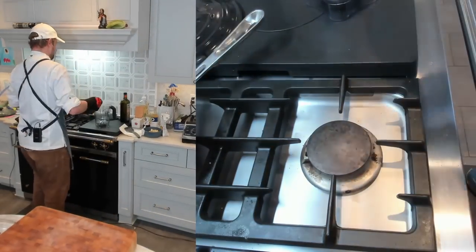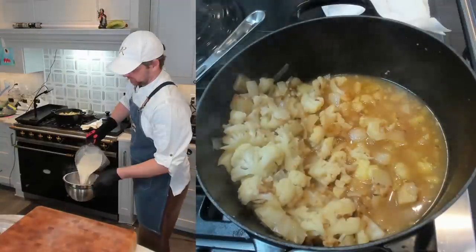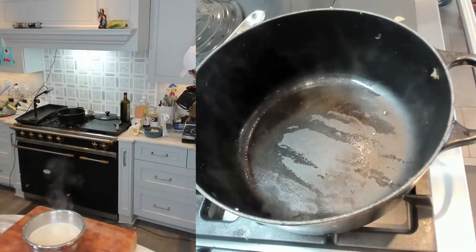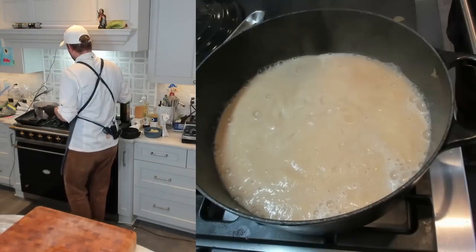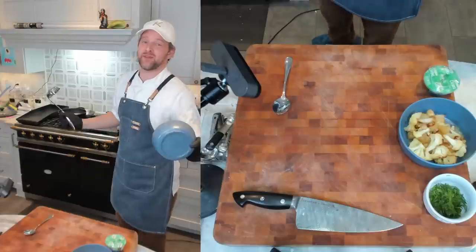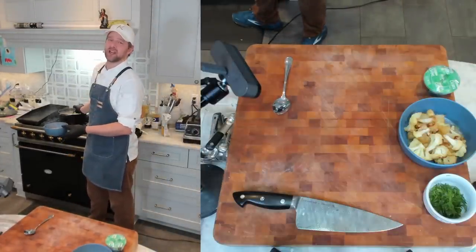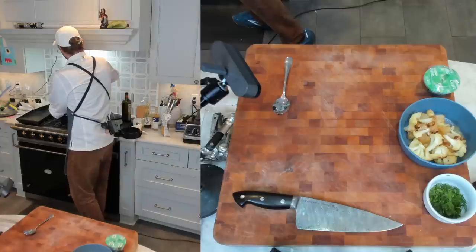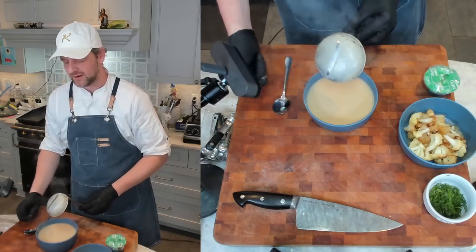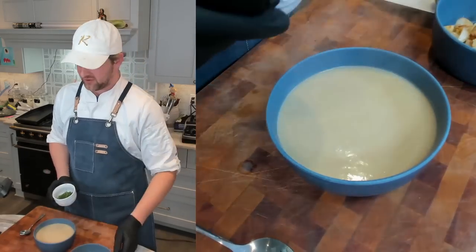I'm getting the soup into my blender in a couple of batches. Pureed up and look how creamy this is — it's fantastic! This is a perfect consistency. It's not a chowder, not a stew. It's essentially nappe — drag your finger through it and it leaves a line. That means it coats the spoon correctly. I'm going to add my fennel fronds now.